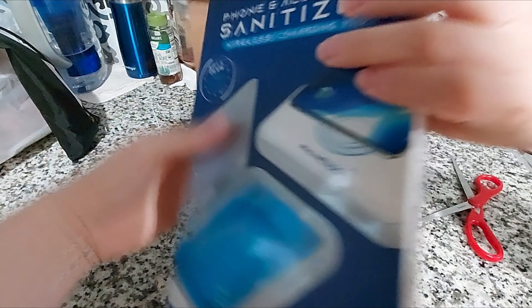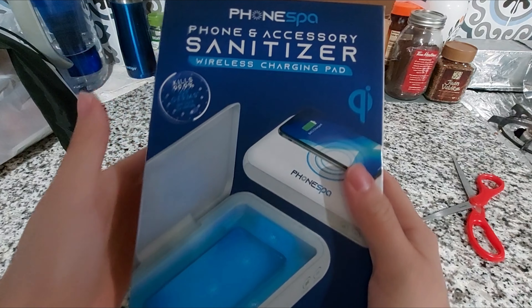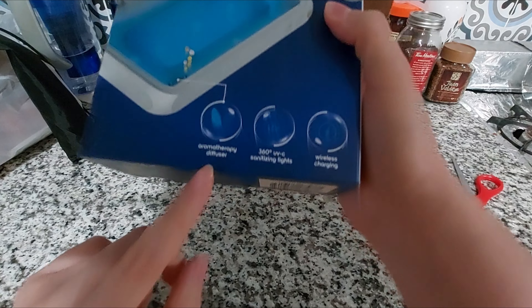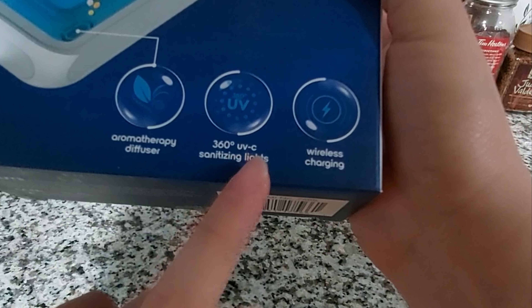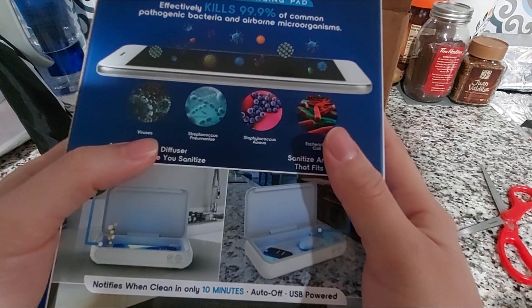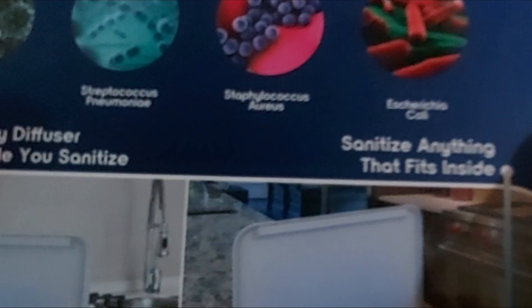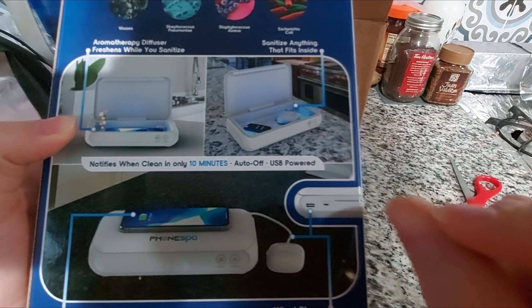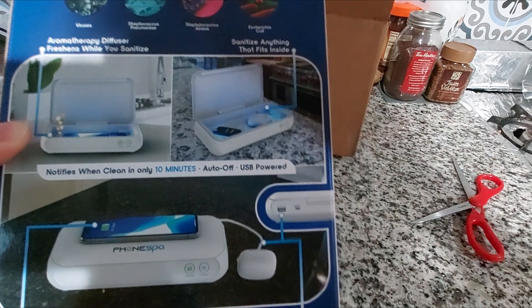It says 'Phone Spa - Phone and Accessory Sanitizer, Wireless Charging Pad.' It kills 99% of germs. It has an aromatherapy diffuser, 360 UVC sanitizing lights, and wireless charging. The diffuser freshens while you sanitize, and you can sanitize anything that fits inside — your keys, your cards.